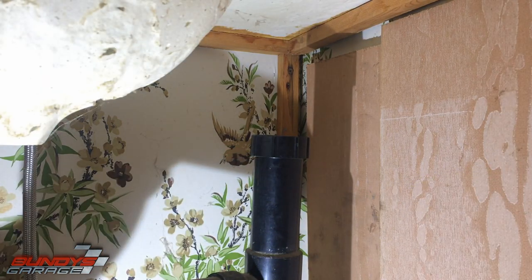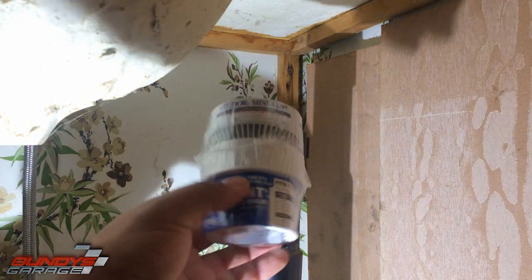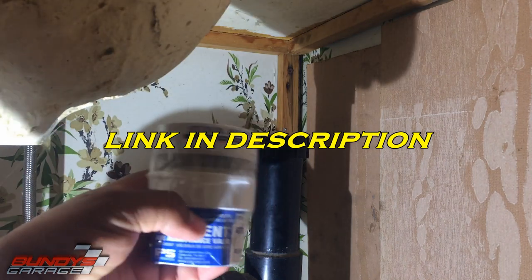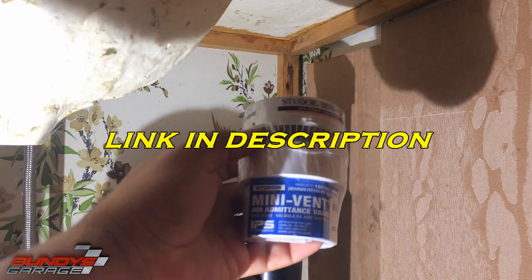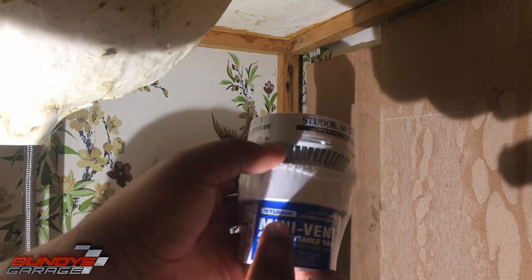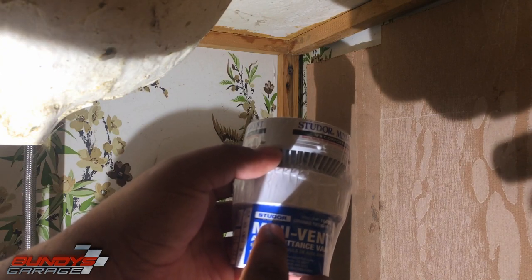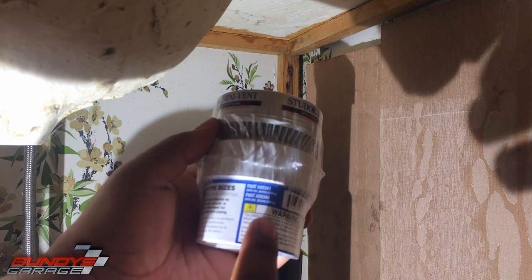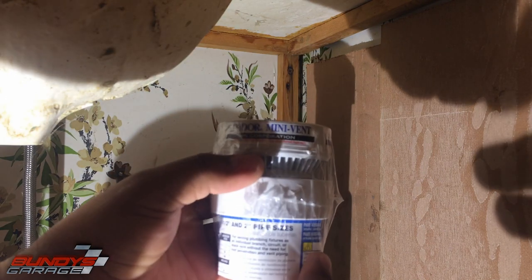So to replace it, you can pick this up on Amazon. It's about $22, if I remember correctly. A mini vent air admittance valve by Studor — the model number is 20341. I'll put a link in the description below.